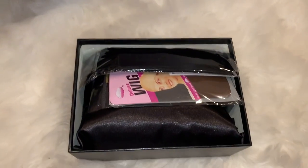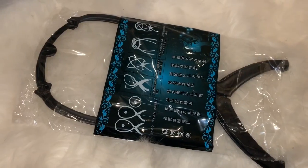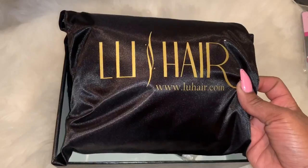Hey guys, welcome back to another video. So today we're going to be doing a review on a company called Lou Hair.